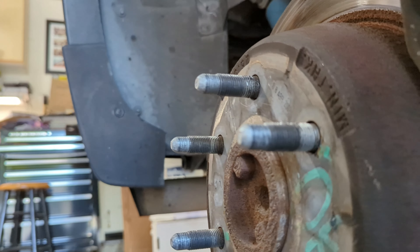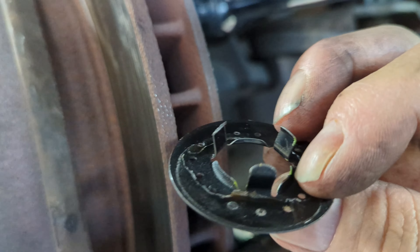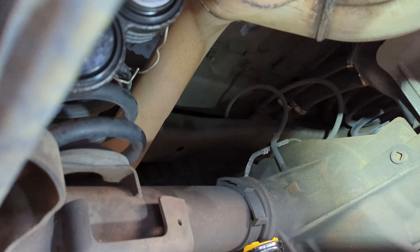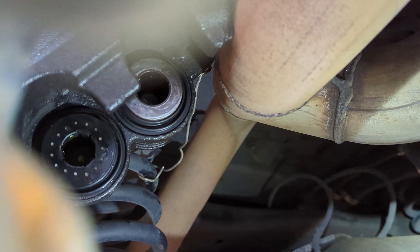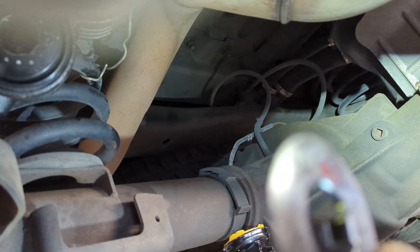This fell off my caliper and it's just a cover — probably a steel cover that goes over the piston. You can see right there, one has the cover and one doesn't. It just fell off; it's got some little clips to clip it back in, so no big deal.